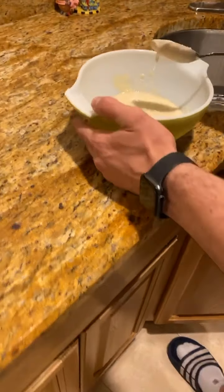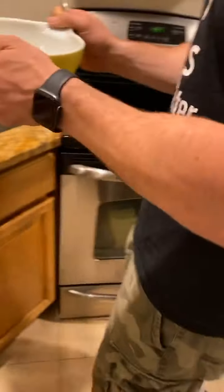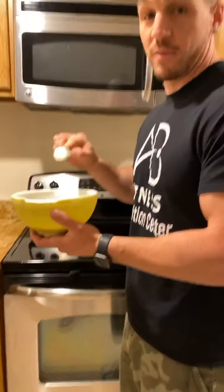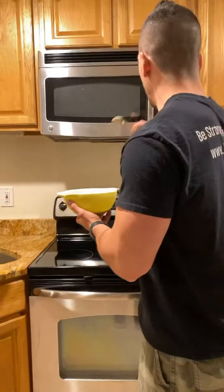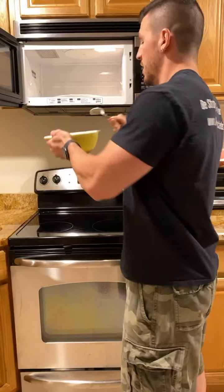I've got the baking powder and the protein powder in here. Now what we're gonna do is put it in the microwave. The trick is if you cook this too much it's gonna make a hockey puck, so we don't want that. Usually I get away with doing it in about 45 seconds.